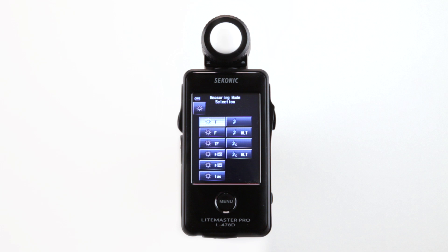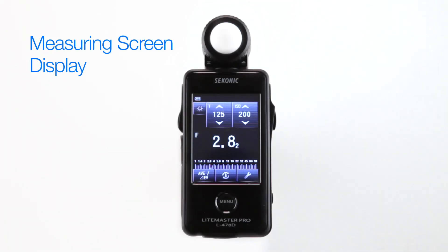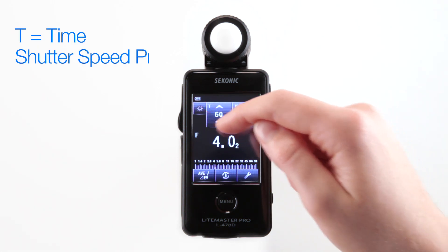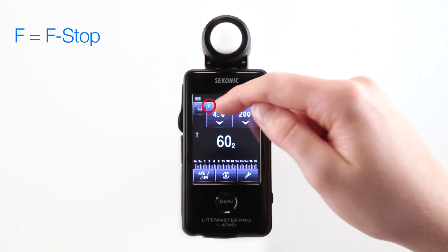Let's start with ambient mode. Here you'll notice several sun icons which represent ambient metering modes. The measuring screen displays exposure settings in shutter speeds, apertures and ISO, just like your camera. The T icon stands for time, shutter speed priority. The F is for F-stop, aperture priority.